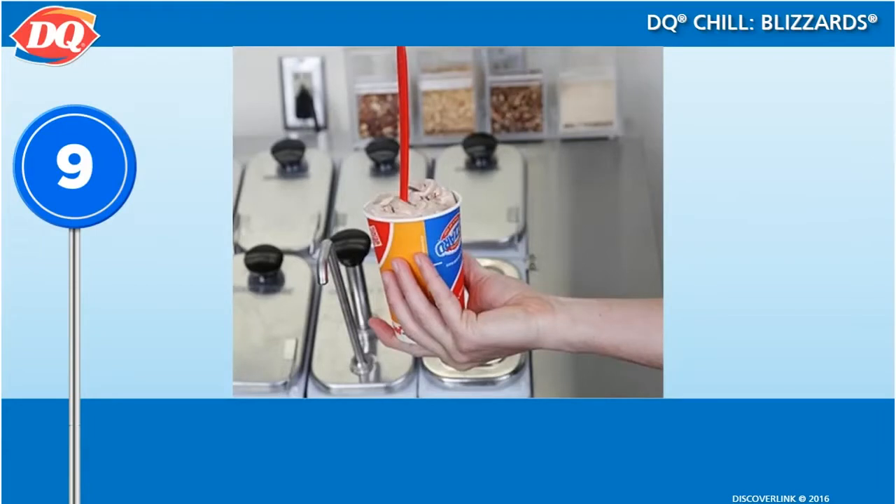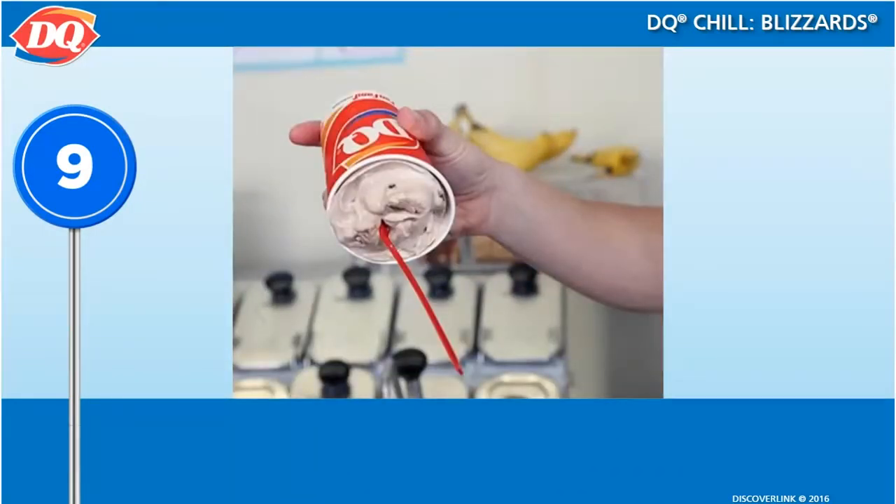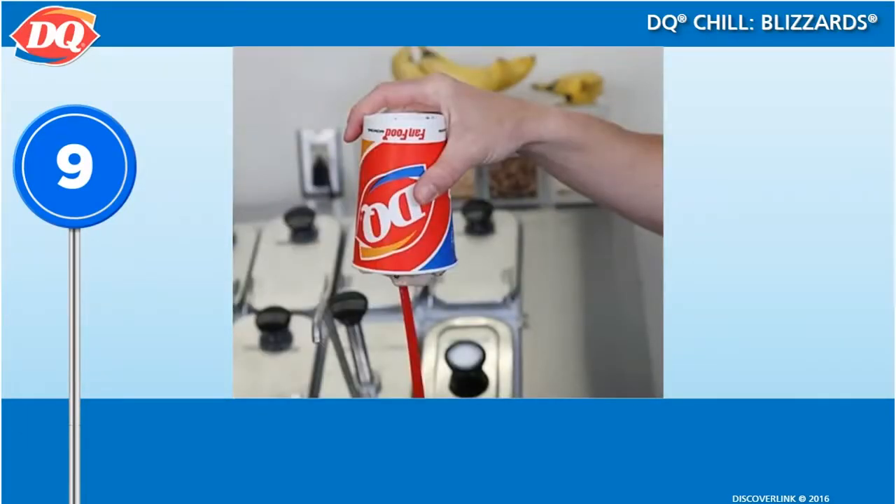Leave the long spoon in the Blizzard and present it to the customer upside down. Turn it back right side up and then hand it to the customer. This is part of the presentation and should not be skipped.